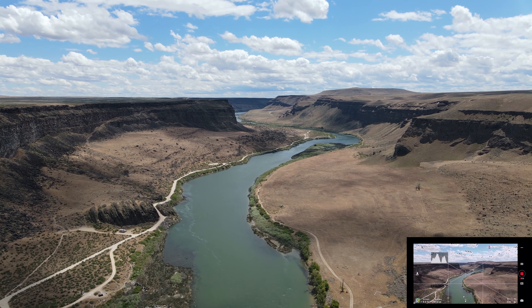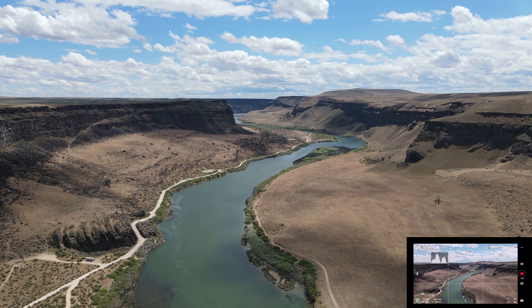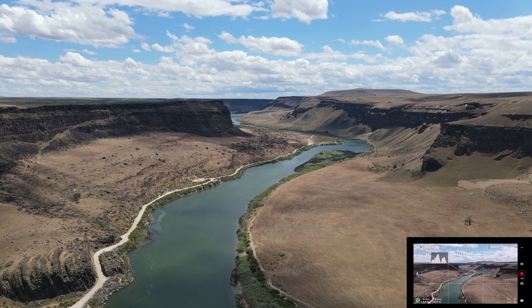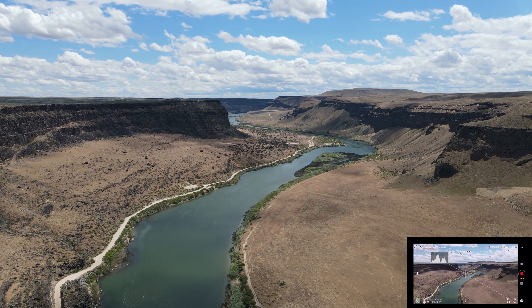We're moving at about 18 meters per second, so it is getting with the program. It's got the wind at its back, which is probably helping. We're heading off to the left along the canyon.